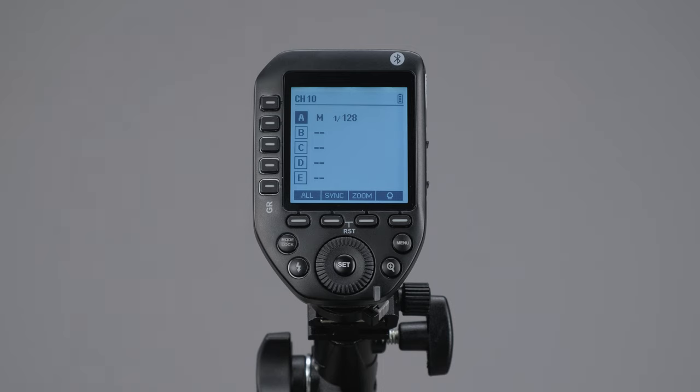If you're wondering why power won't go lower, it's because it's capped at 1/128 by default — there's a setting to change that. Make sure if you're putting different strobes or speedlights on different groups that you have the minimum set correctly for those lights. To change modes, click the mode button: the dotted line is Off — which prevents the group from being triggered without physically turning the light off.